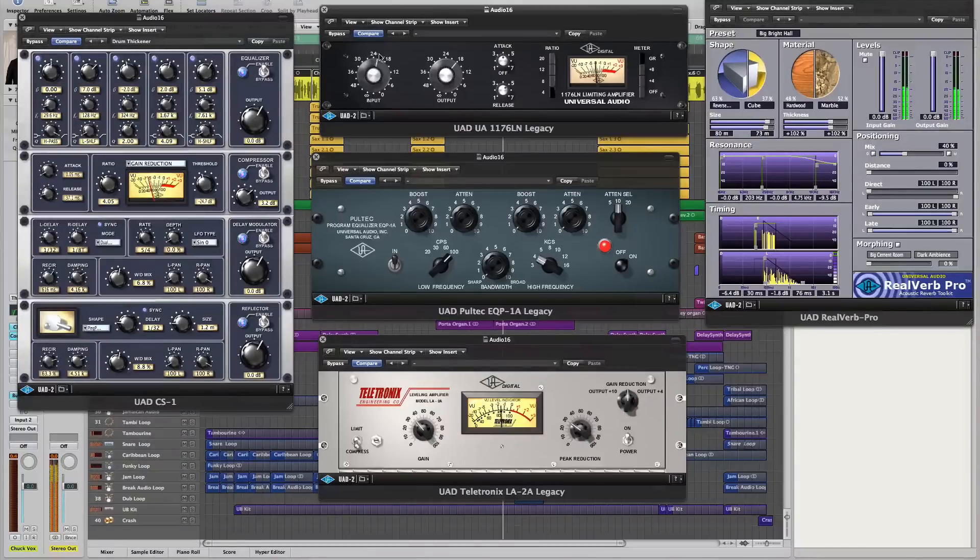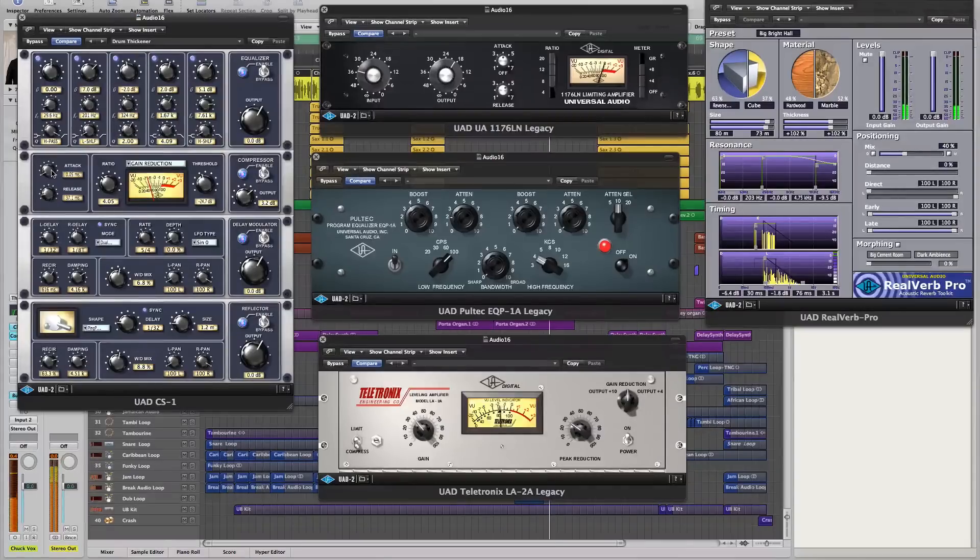Like the big brother Apollo Dual, Quad, or Apollo 16, you can use all the plugins and actually record with them. That's the one major difference with any Apollo series including this sub-thousand dollar Twin — you can record with the plugins. It comes with the Analog Classics bundle, which includes an 1176 compressor/limiter and an LA-2A.